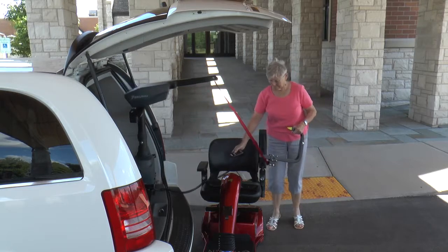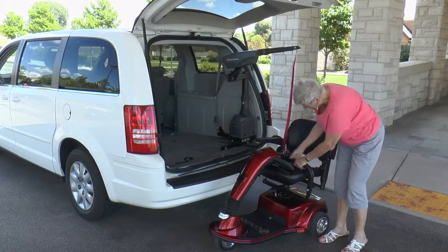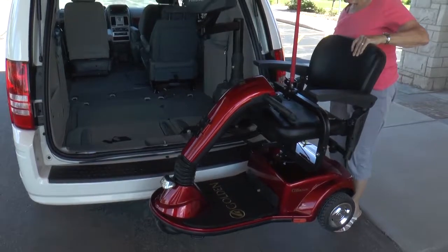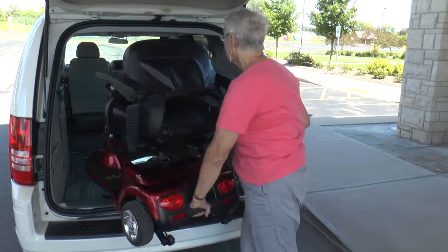To use a Curbsider, simply stand by the curb or rear bumper of the vehicle and attach the custom docking device to your scooter or power chair. Push the button and the Curbsider power raises and rotates the mobility device inside your vehicle. You need only to gently guide it into position for storage.